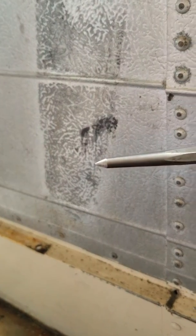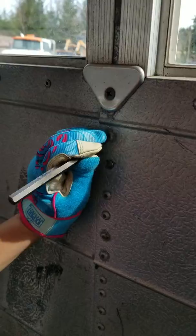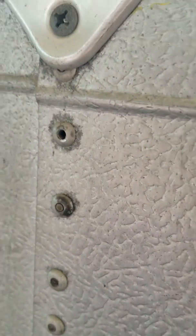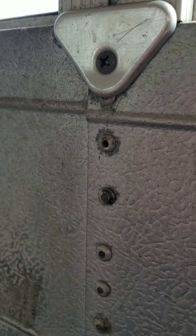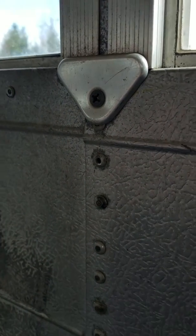It'll knock out the center, and then it'll be easy to drill. The center is now knocked out, and we'll get the drill and drill the head off. This saves your drill bit from hitting that hard metal core.